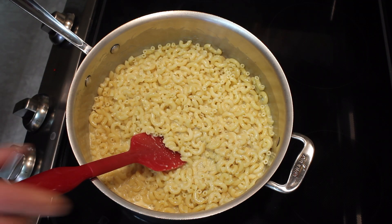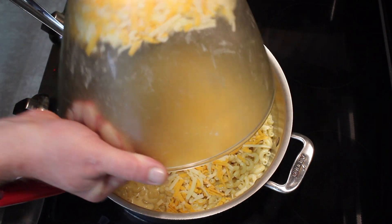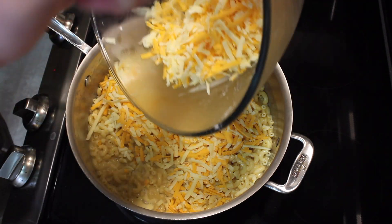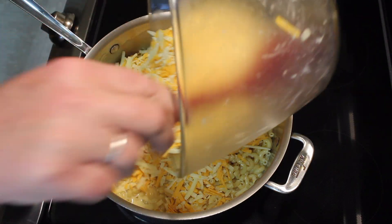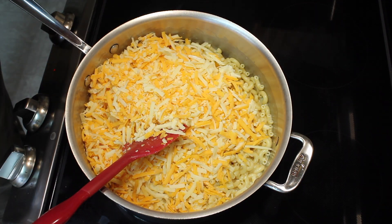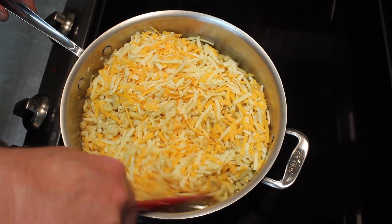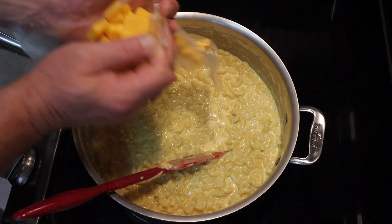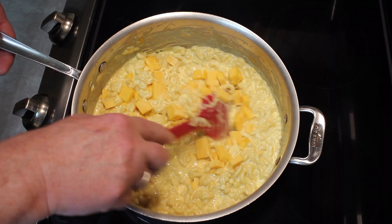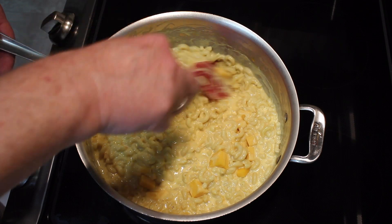Just stir that in, and then add all the shredded cheese. Put that in there and keep stirring until it's melted. Next, stir in the American cheese that I've cut into about half-inch chunks.